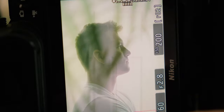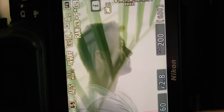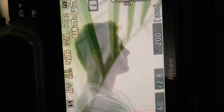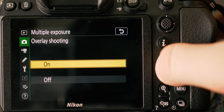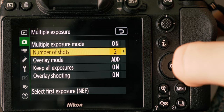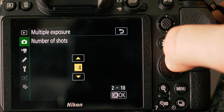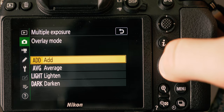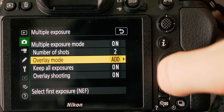With some mirrorless cameras like the Z6, you can see an overlaid preview of your first image or images to help you better compose your next shot. Some people may consider this cheating, so you do have the option of turning overlay shooting completely off. Some of the other controls you have over your multiple exposures are the number of shots, and what blend mode you'd like to use to composite your images together, which is very similar to the blend modes in Photoshop. I would experiment with those a little bit and see what you like.